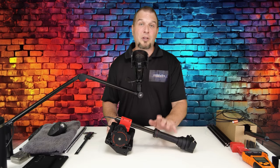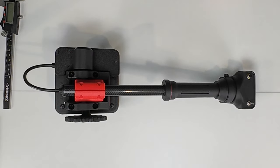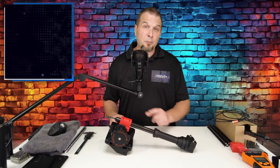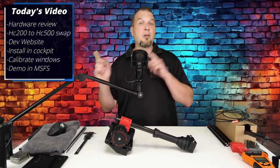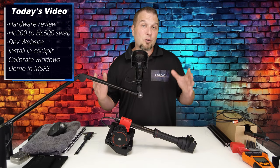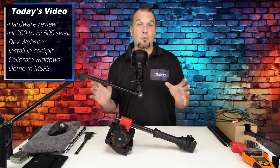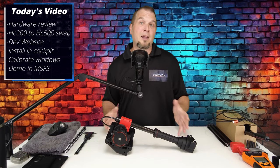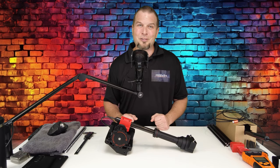In today's video, we will first take a closer look at the hardware and the electronics that make up the collective. What you see here is the HC200 model. There is also the HC500 as an upgrade kit to this model. Once we're done going through the hardware, we'll then jump over to the developer's website, go over the various models they have available, but more importantly, the price. Once we're finished there, we will then jump back in the studio, and I will go over how to do the upgrade process if you had purchased the HC200 and want to upgrade to the HC500 model. Then we will jump over to the cockpit, install everything on my chair, fire up Windows, calibrate everything there, and then jump into Microsoft Flight Simulator and demo the product. Once we're done, I will then go over my final conclusions about the product.